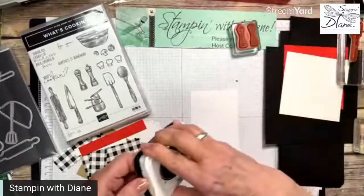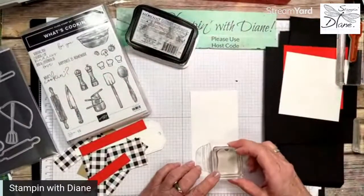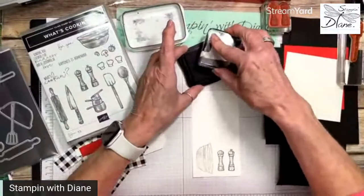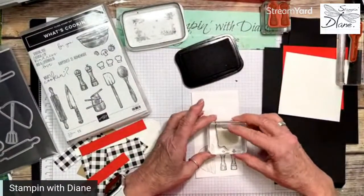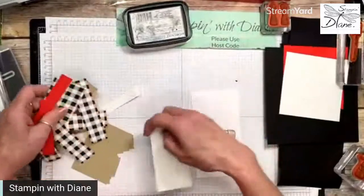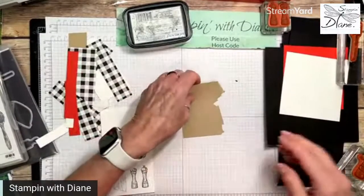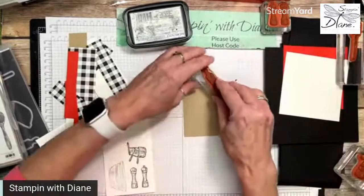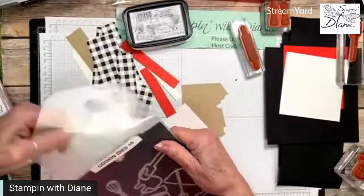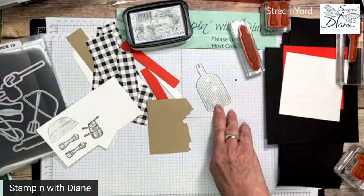I'm coming in with my Memento because I'm going to be coloring with my stamping blends. So let's do the salt and pepper, and then we're also going to use the pots and pans as well. Now in order to do some of this other stamping, I want to do the rolling pin in crumb cake, and also this piece which is going to be like a chopping board. So I'm going to come in with my crumb cake.